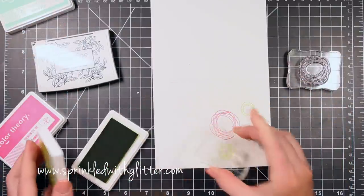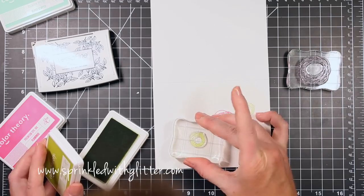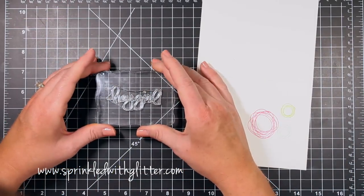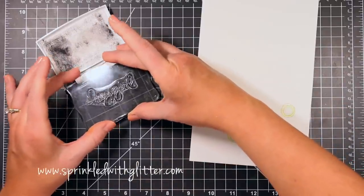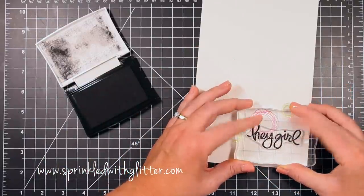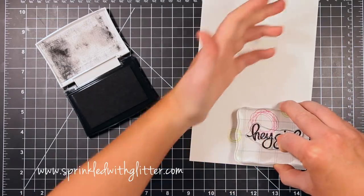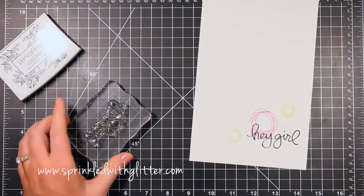I've stamped the smaller one a couple of times in the Limelight ink from Studio Calico and also the Glass Slipper ink, and I've created a stamped grouping in the bottom right hand corner of my card. Now I'm taking this big bold Hey Girl sentiment and mounting it onto my block and stamping it in some VersaFine Black Onyx ink. I just love the bold black big huge sentiment against all these bright fun colors at the bottom.